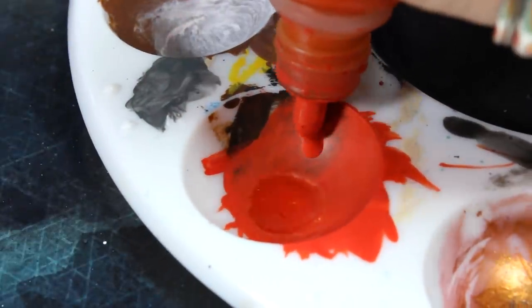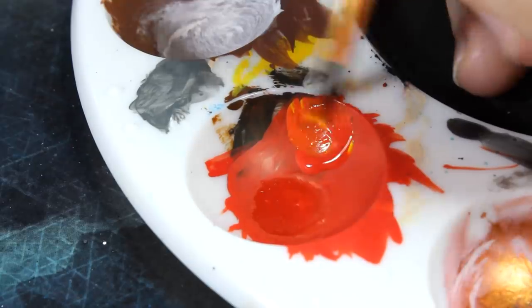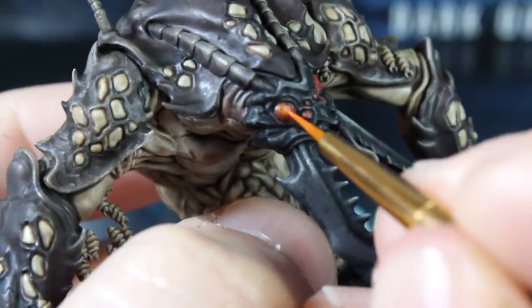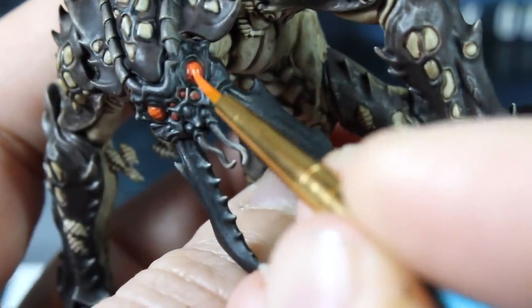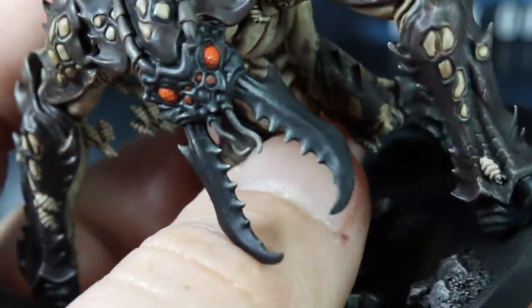If you want to get a bit more detailed, we'll crack out our detail brush and using a mix of red and yellow, add some highlight to the Amble's eyes. Be slow and steady and just take your time. Remember, if you get any of this into the recesses, you can just use brown wash in the sockets to dull it down, so don't worry too much.